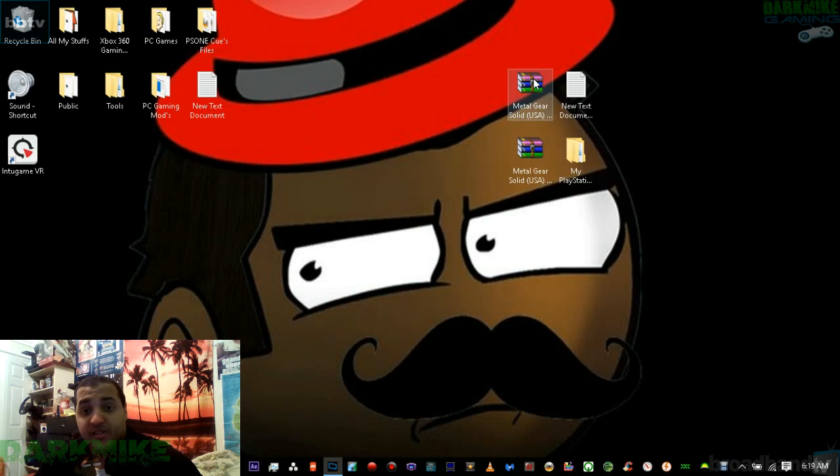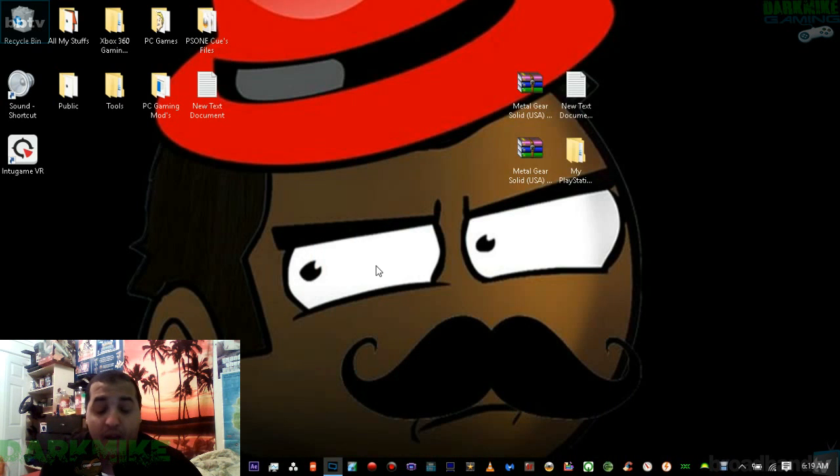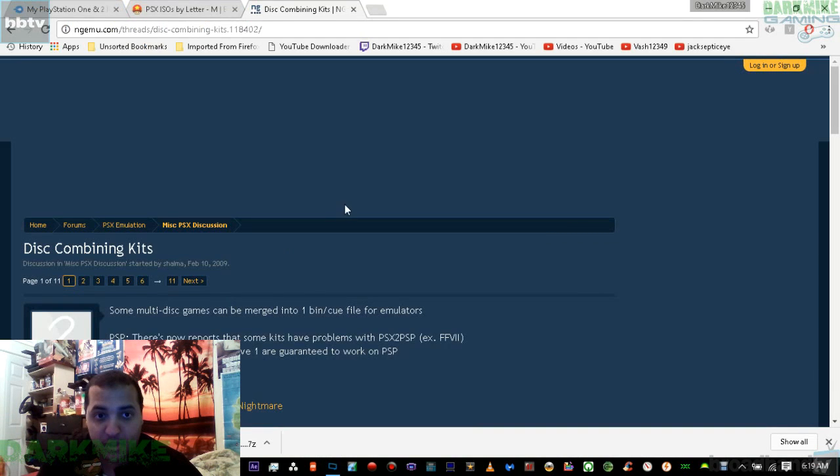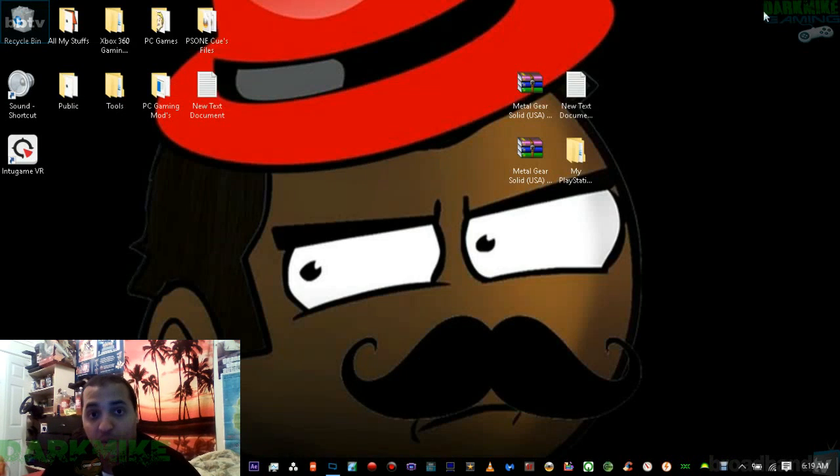You'll also need the two raw files of Metal Gear Solid — disc 1 and disc 2 — plus my PlayStation 1 and 2 patcher and the PS1 kit. Just a heads up: the PS1 kit might contain a virus, possibly because of Chrono Cross being in there. It may pop up saying it contains a virus when you download it — just proceed anyway.